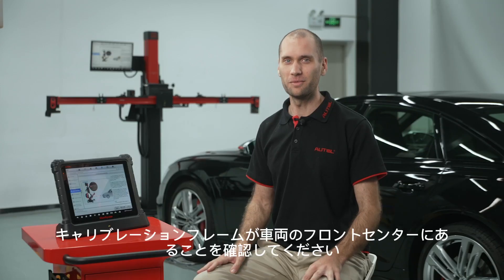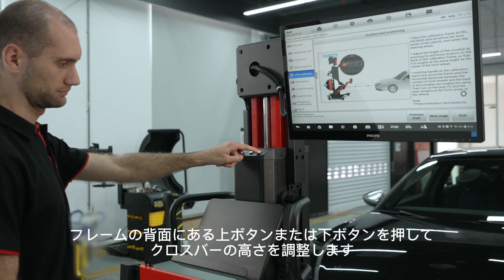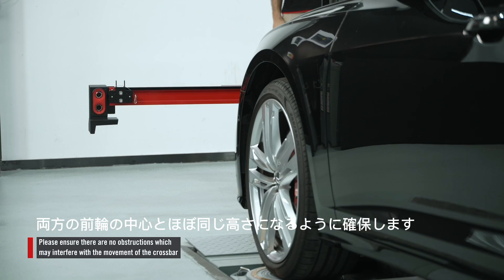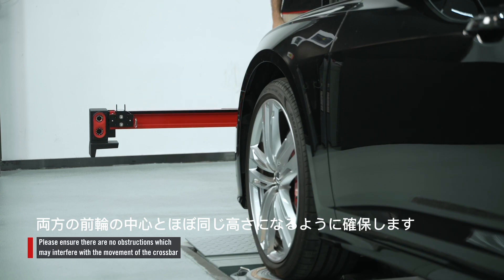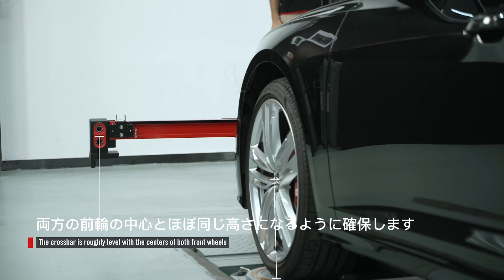Ensure the calibration frame is at the front center of the vehicle. Press the up or down button on the back of the frame to adjust the height of the crossbar to ensure it is roughly the same height as the centers of both front wheels.